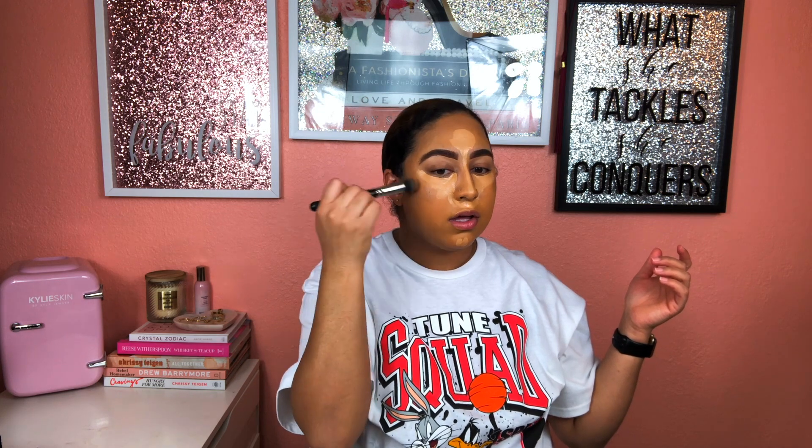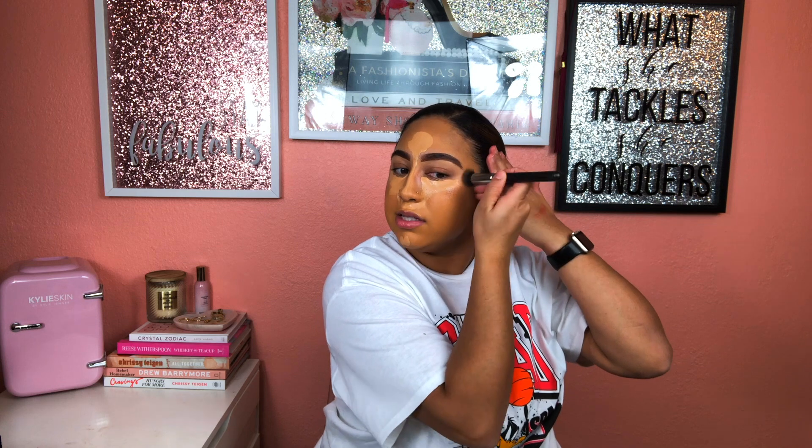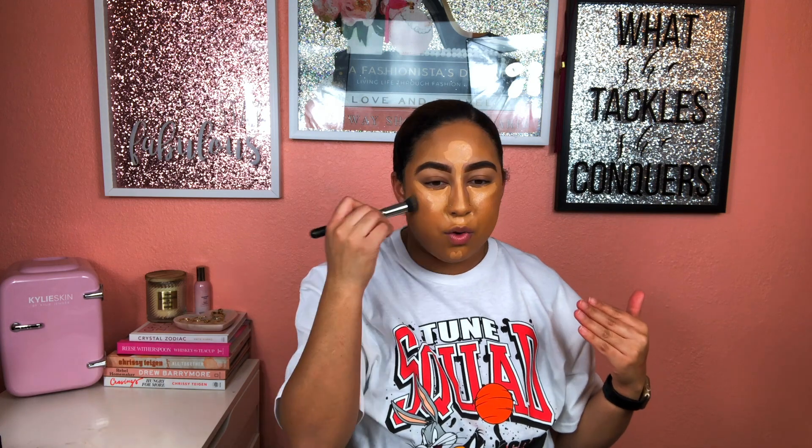I'm going ahead and blending out the bronzer. So this says bronzer but it's giving gray — very much gray. If it said contour I'd be okay with it, but since it says bronzer and it's giving a cool tone, if you're looking for an actual bronzer I don't recommend this one. It doesn't give bronzer vibes, it gives contour vibes.